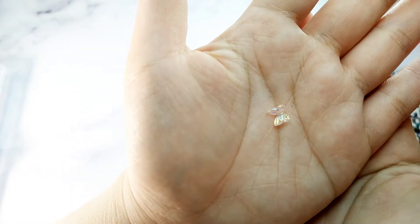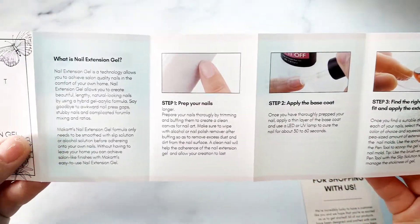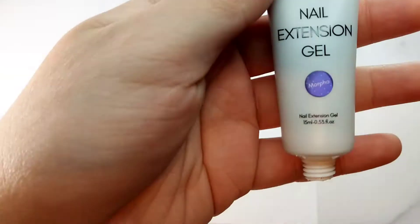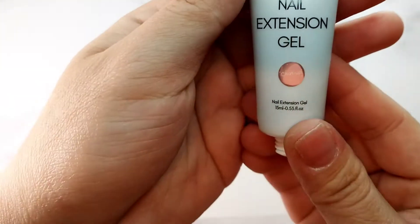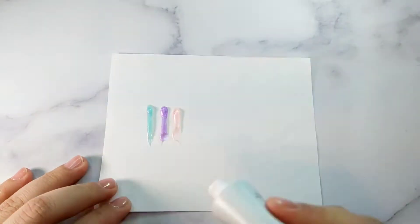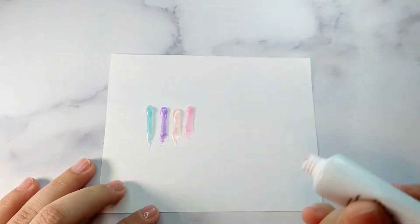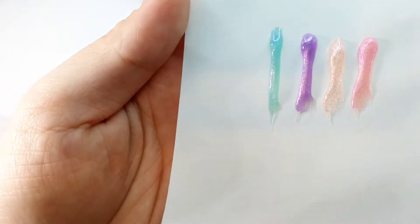I have to warn you guys that the 3D butterflies hook on everything. I only had them on my nail for a few days and I kept hooking the butterfly on my hair and my clothes, so warning - you're going to lose some hair! It also comes with an instruction menu. Now let me squash the colors for you so you can see: the first is a teal color, the second is a purple, and I notice they all come with shimmer in them. This one looks kind of like a pink or nude, and the last one is a brighter pink.